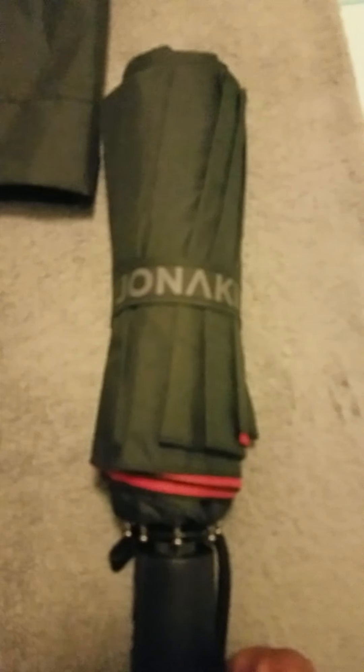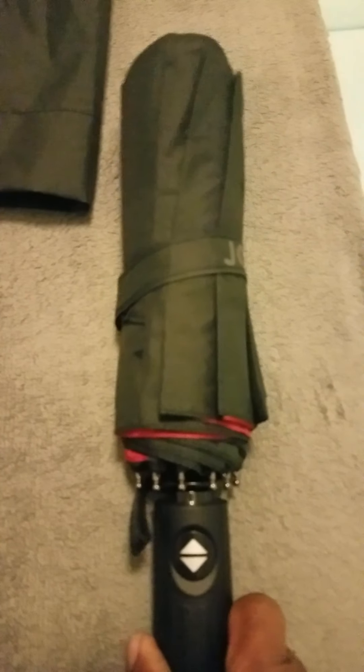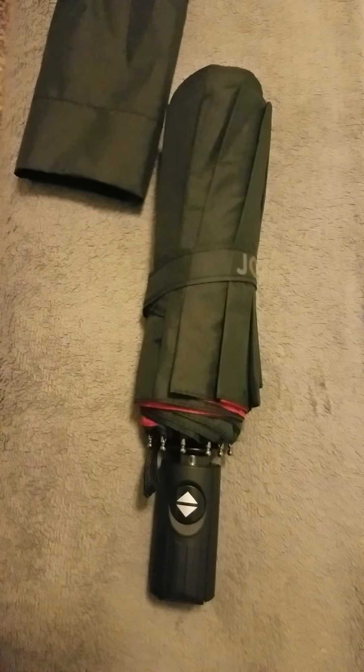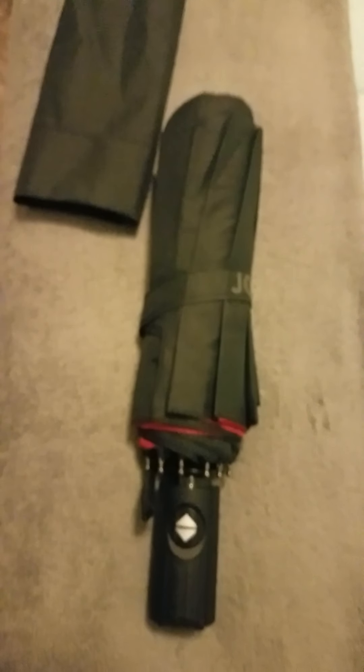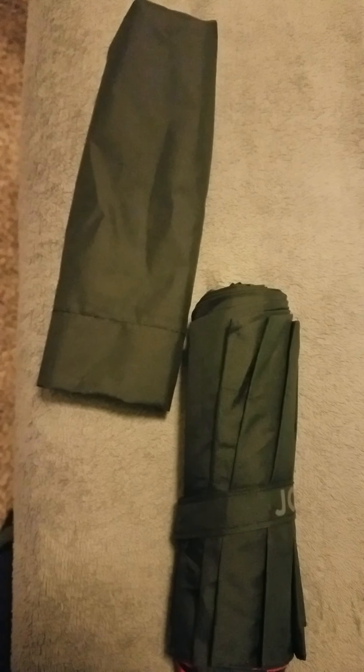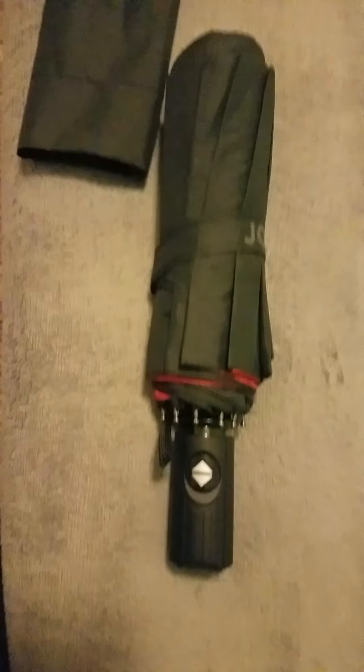It is an automatic function. Let me turn it for a second — there you go. You can see your buttons right here, so it automatically goes up and it automatically comes down. I love the fact that it's a double canopy, and plus the fact that it comes with a little carrying case that you can put the umbrella in when not in use.